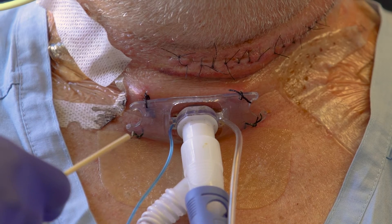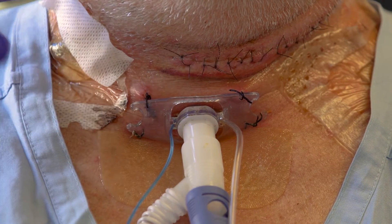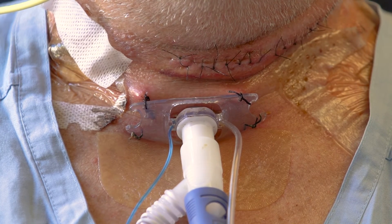Do not place straps or tapes around the neck, as these items may compromise the vascular supply to the flap. Do not remove the sutures until approved by the surgeon.